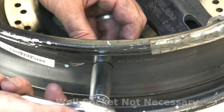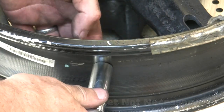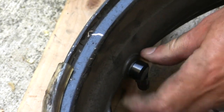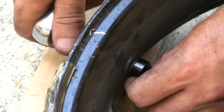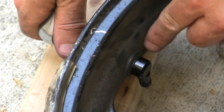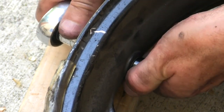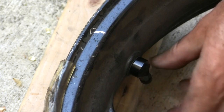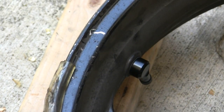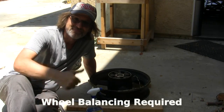We want to tighten this up. While holding the valve stem in the orientation we want it, tighten this up until this rubber seal is snug against the rim. Don't over torque it. That's going to be good. That's it. Mount the wheel, then just mount the tire. You're done.